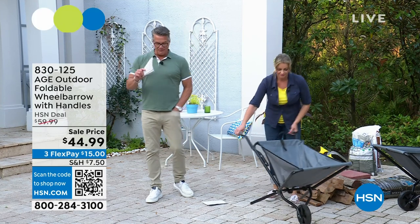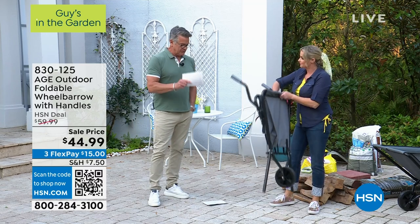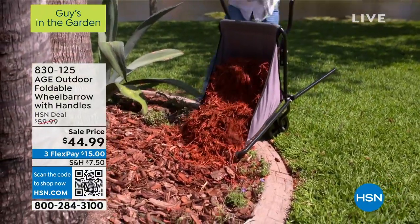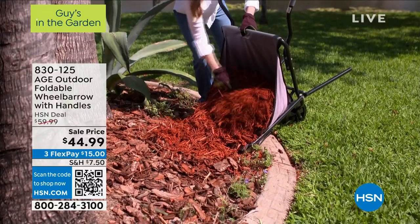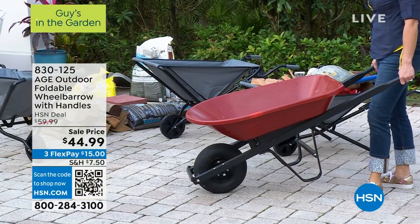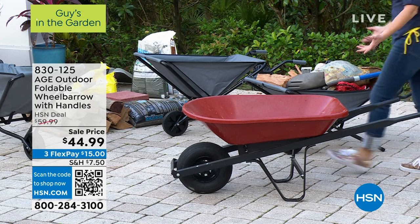Wherever I've lived, I've always had a wheelbarrow. And none of them ever folded. They are the biggest, bulkiest things. Come on over — you'll see they're big, solid construction, and they hold a good amount of weight, but you gotta fill the tire with air all the time. That takes up a huge amount of real estate in your garage or your shed.